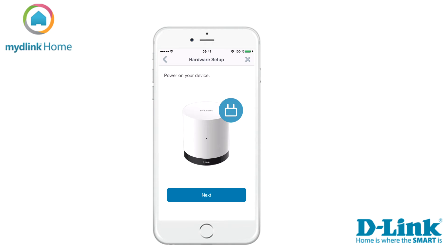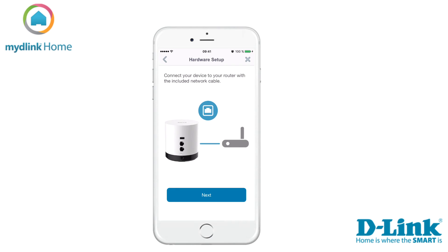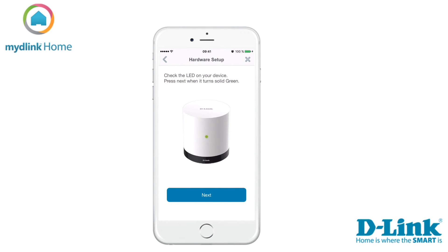Power on your device and tap next to continue. Connect your Home Hub to your router with the included network cable and tap next to continue. Check the LED on your Home Hub and tap next when it turns solid green.